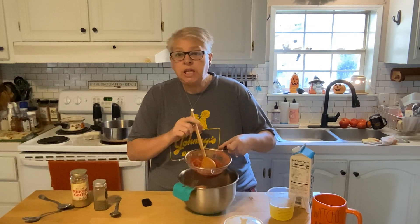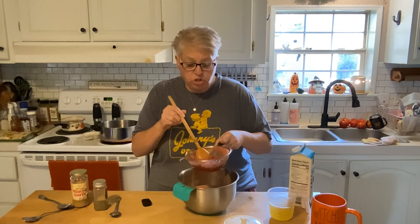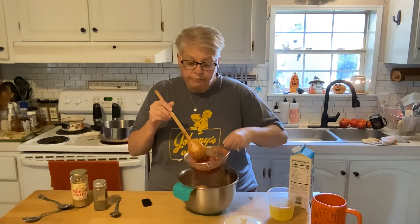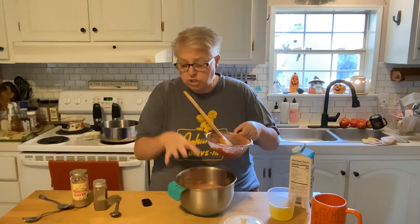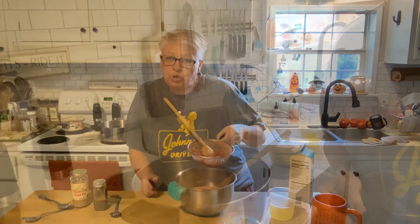Just real quick to see what I did next — I used the immersion blender and blended all of that up. Then because I have diverticulitis, I strained those seeds, because y'all I don't want to be in the ER this weekend. I put my sieve right over my bowl and ran it through, and now I have that delicious tomato broth minus those seeds.